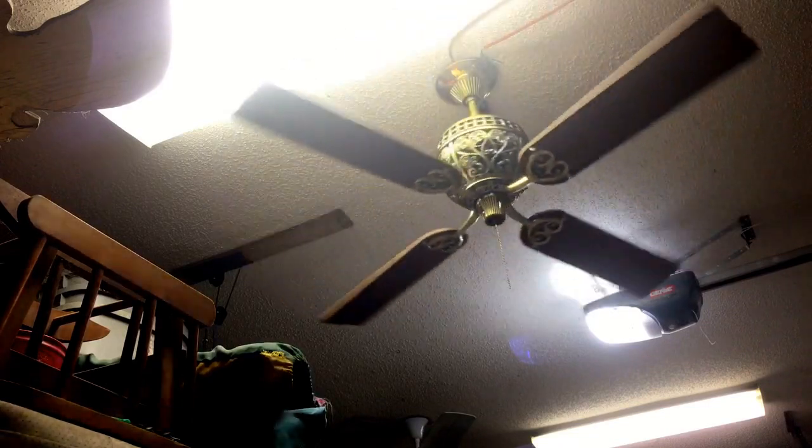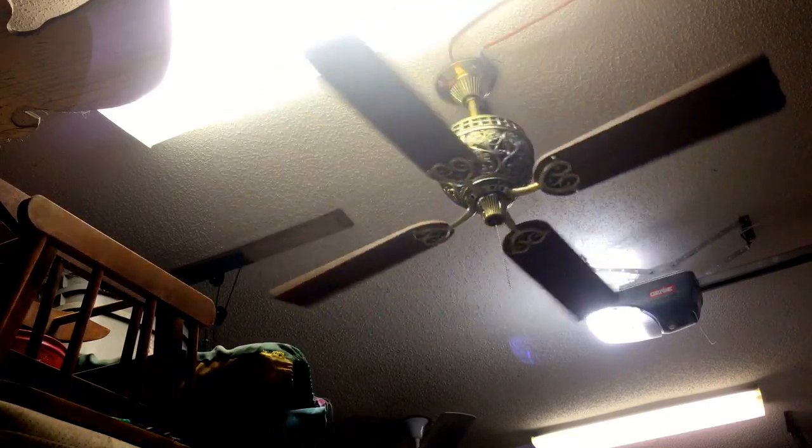I love the wingtip blades too — my first, and I think only, fan I've gotten with wingtip blades. I love how they look. Just because this video is what it is, I'm mainly showing it off.